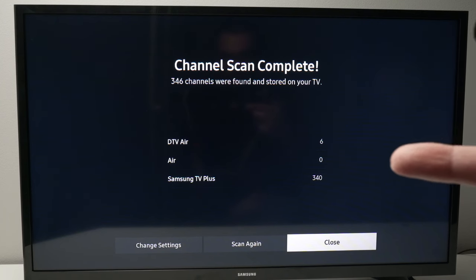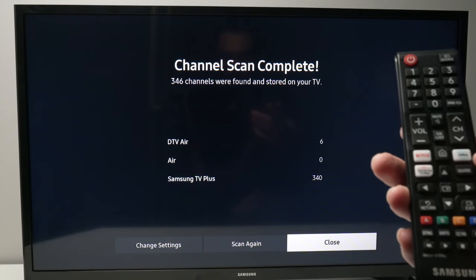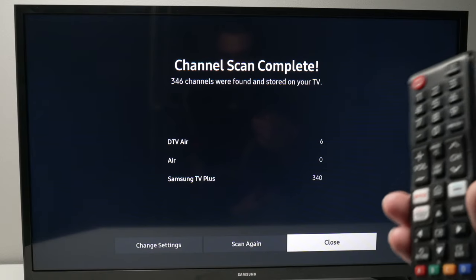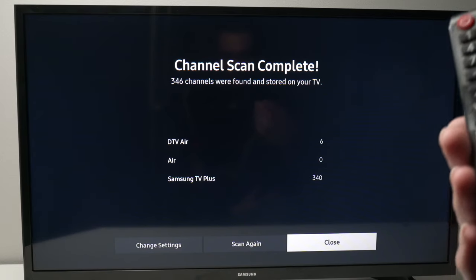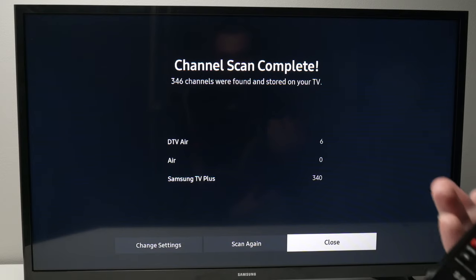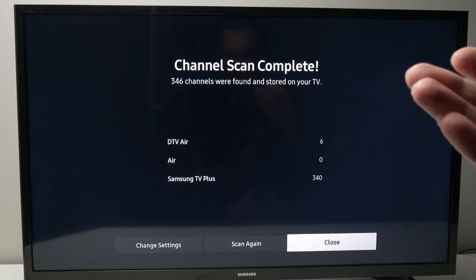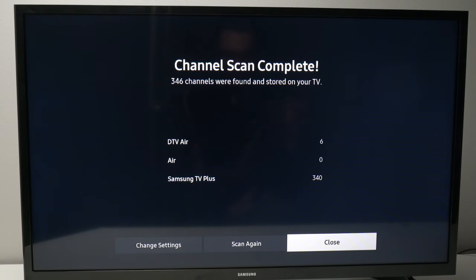Samsung TV Plus is actually internet TV. Some remote controls even have a dedicated button for it. These are free channels that Samsung gives you, broadcast over the internet — they're not using your antenna or cable. So if you're not satisfied with the number of channels your TV found, move the antenna to a different position and then select scan again.